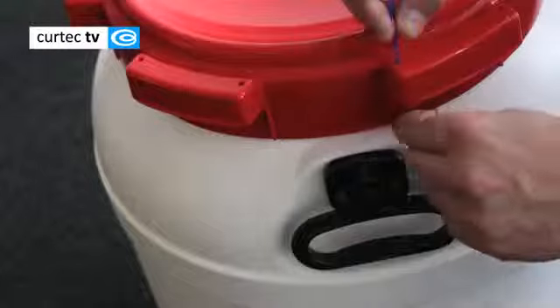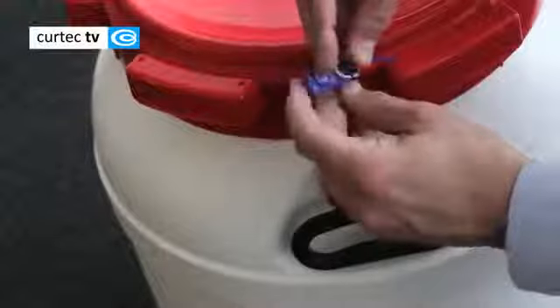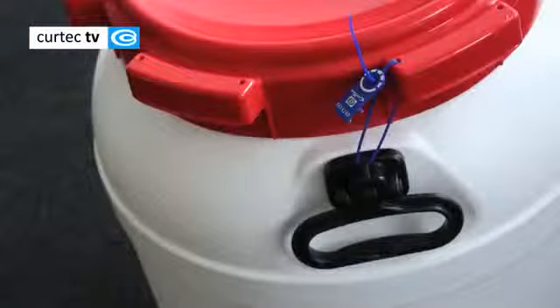If you wish, you can seal the drum against tampering with a tamper-evident sealing strip. You should use the sealing loop on the container, the carrying handles and the lid for this.